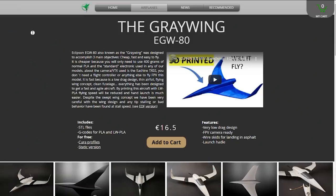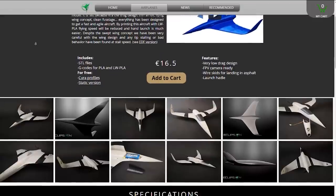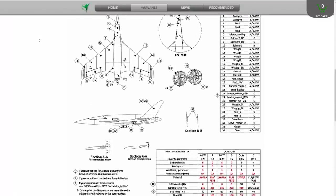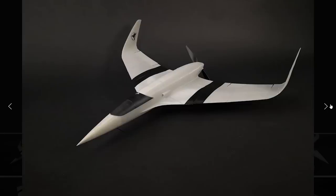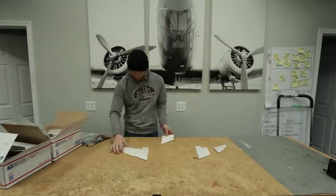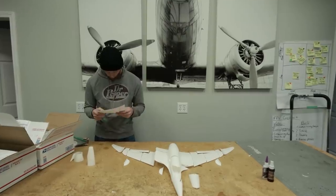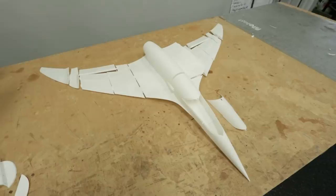This time, we're going to be building the EGW-80. This is a crazy looking gull wing that looks like it's as dangerous as it is fast, with a big pointy nose and a lot of really smooth characteristics. This is also going to be the first 3D printed flying wing style airplane that we are ever going to be flying. We're really excited to see how strong it is and how it flies, so Noah's getting started on the build here.